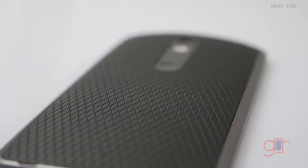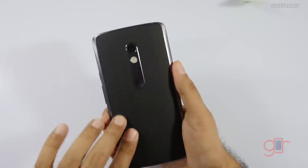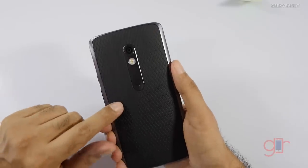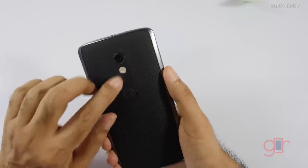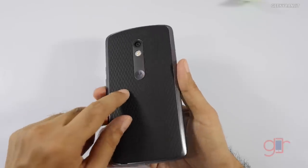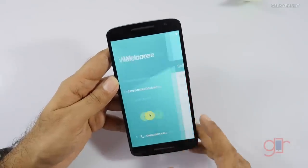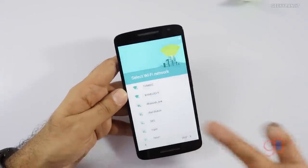Moving to the back, it has a textured rubber finish that gives a very good grip. There's a 21 megapixel rear-facing camera with dual-tone LED flash and the Motorola logo. The device also supports both 2.4 gigahertz and 5 gigahertz Wi-Fi bands.